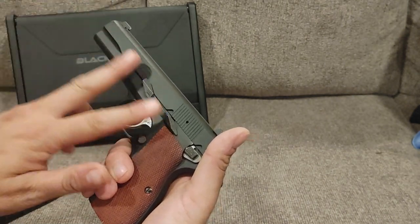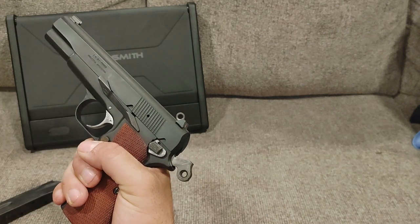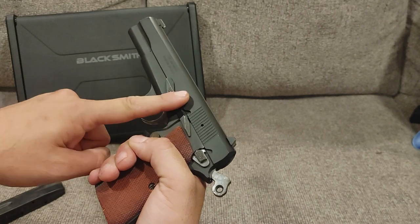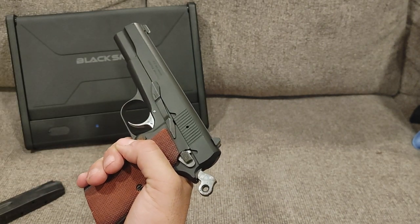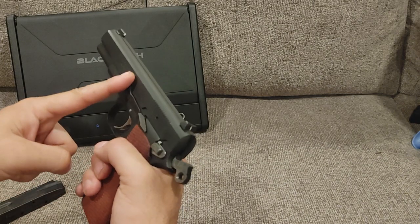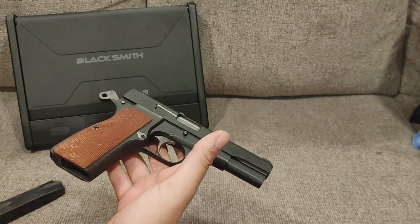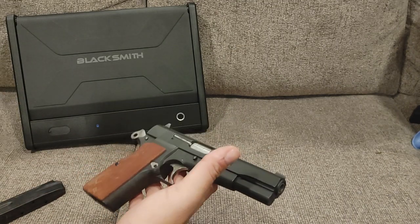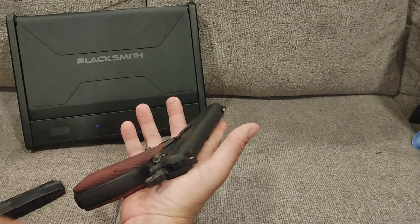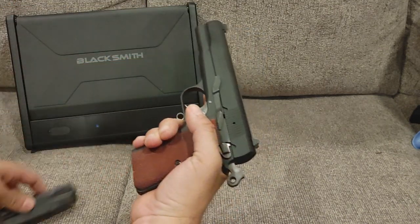It does have a commander-style hammer, which was used on later versions of the Browning High Power. So this gun is probably an 80s model, because they made this from 1960 to 1989. It also has more of a target-style slide lock/slide release. The standard one is a much shorter version; this one is much longer, which gives you better torque so you can drop the slide easier. This has one glaring positive difference to the High Power — it does not have a magazine disconnect.